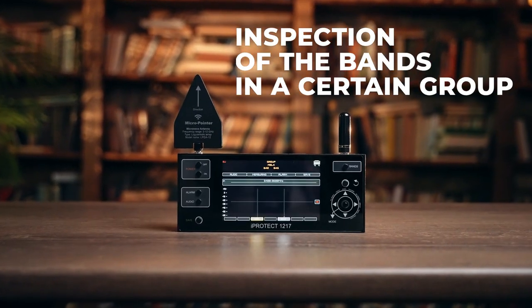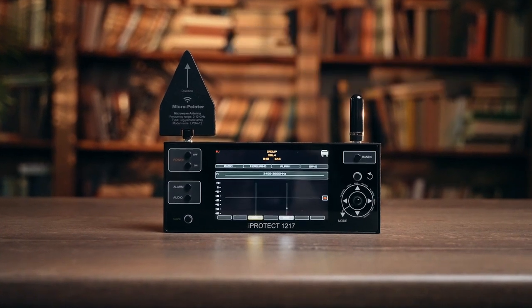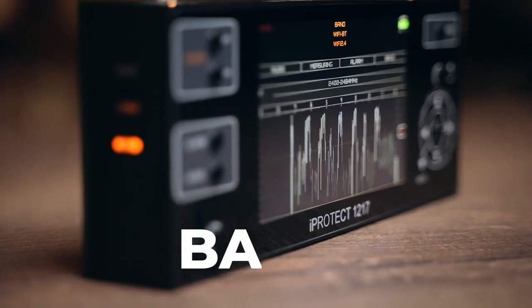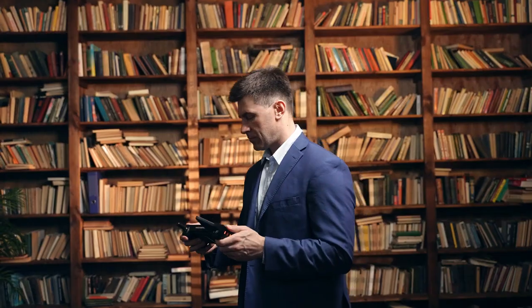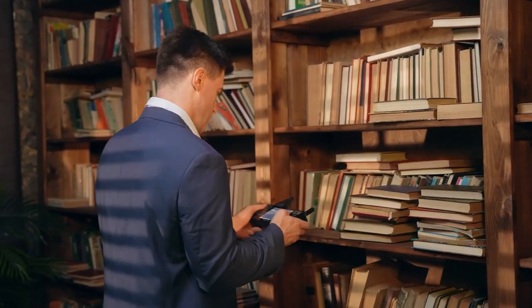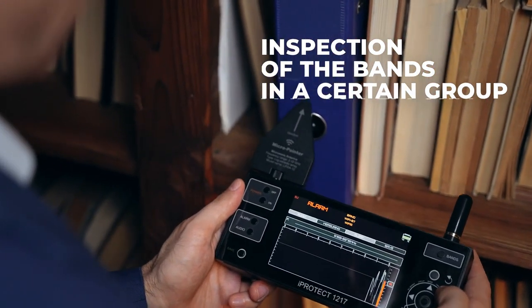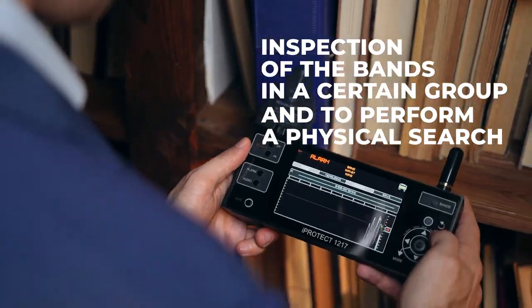The second mode is Group — detection on a selected group of bands. This is used for inspection of the bands in a certain group, for example when a high level of signal has been detected. The third mode is Band — analysis of a separate band. In this mode, the signal is measured in one band only. Use it to explore a certain band and to perform a physical search of the transmitter.